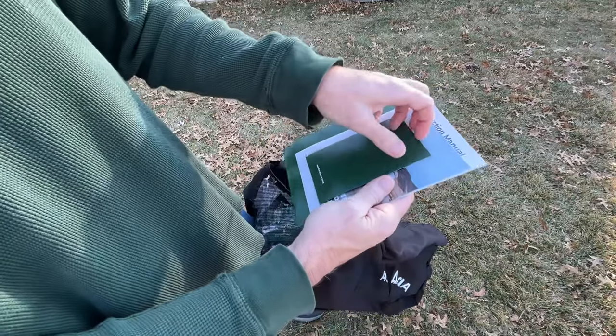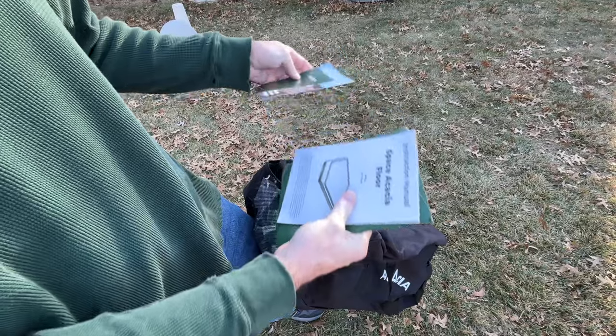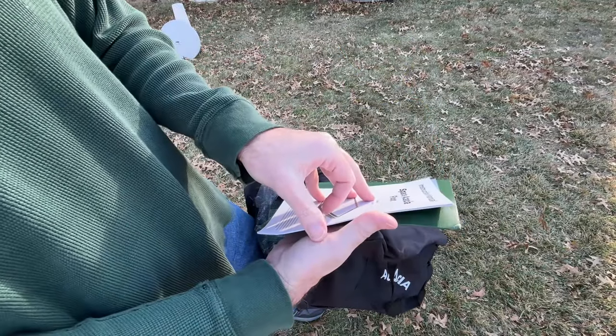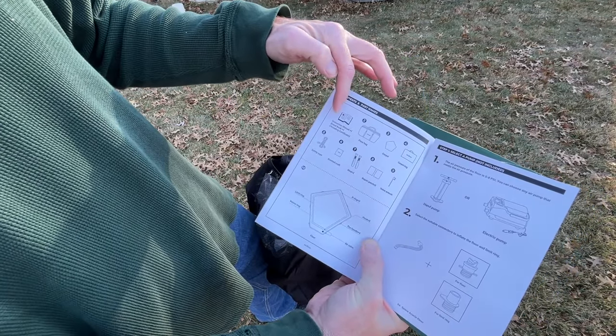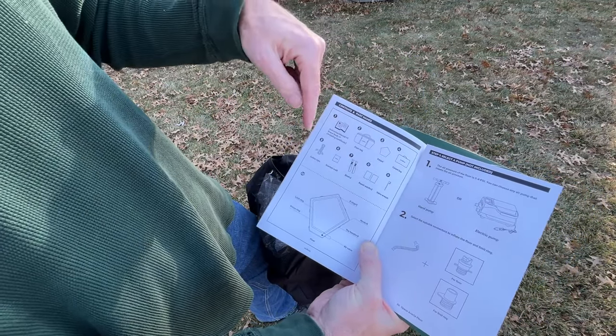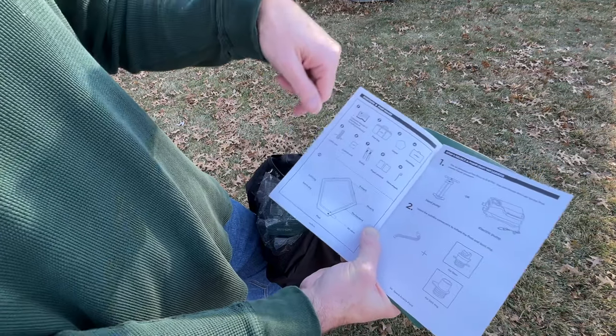Here we have the manual — a little pamphlet. It talks about the Space Acacia system and the air floor. So this is what it comes with: the manual, bag, carpet, carpet bag, safety rope, binding loops, repair patches, and valve wrench. And then we have the floor and the air valve. There's the main chamber and then the limit ring.